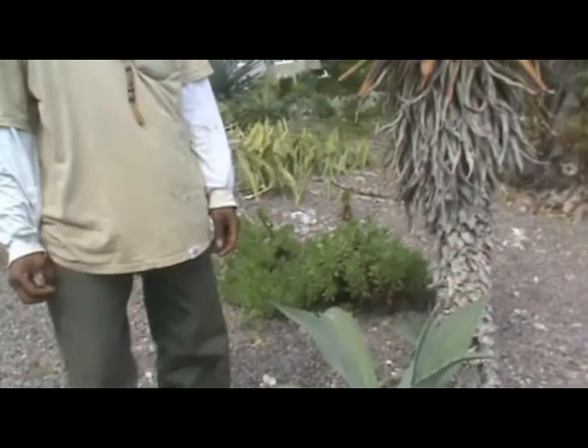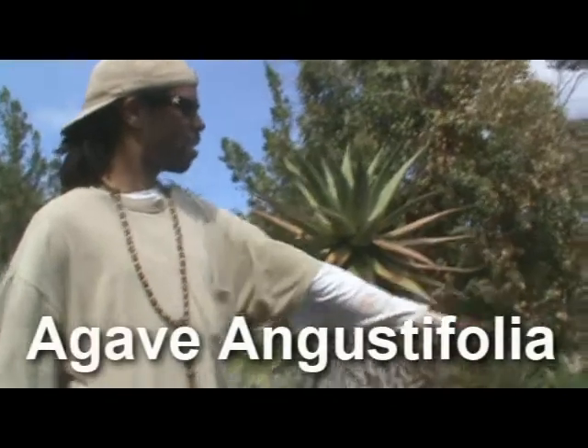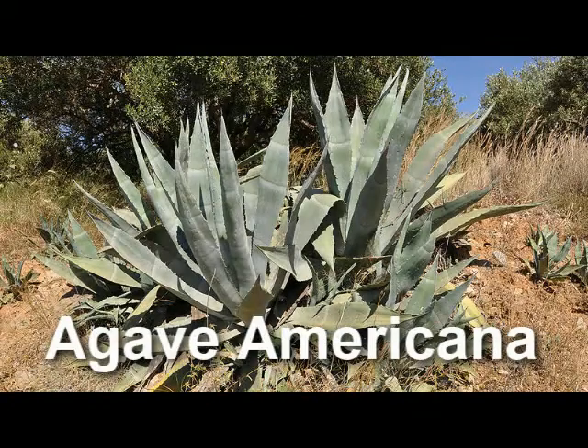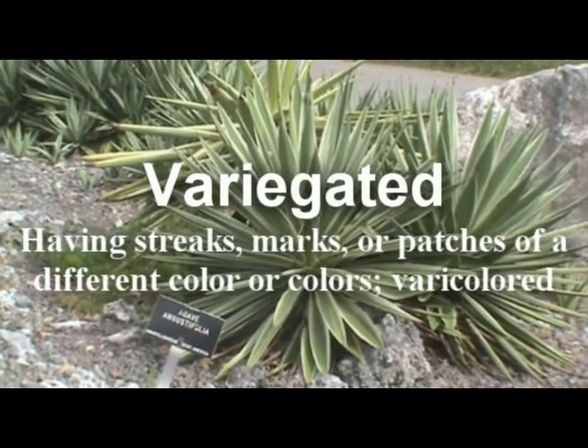When you see the agaves, they mostly come in different forms. For example, agave Augustin Paulina, which is another name for agave Americana, which is white and light yellow — meaning it's variegated because it has two different colors.